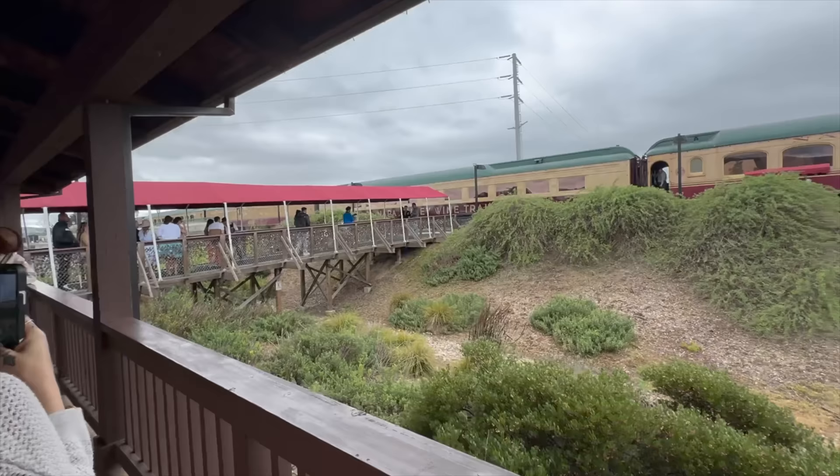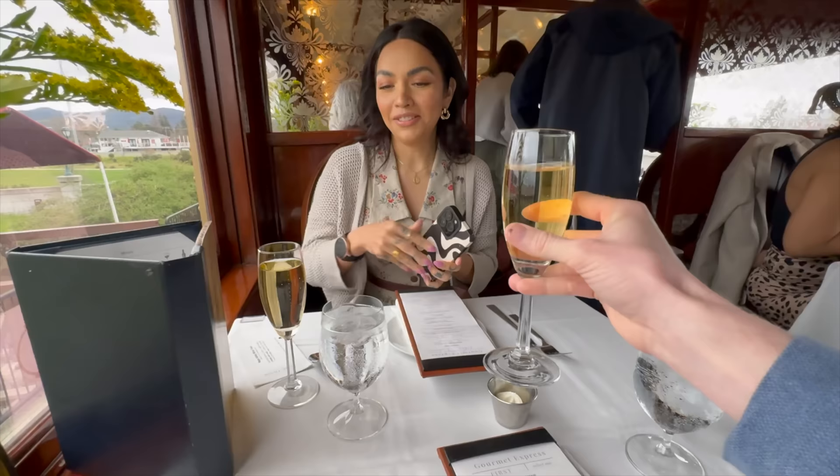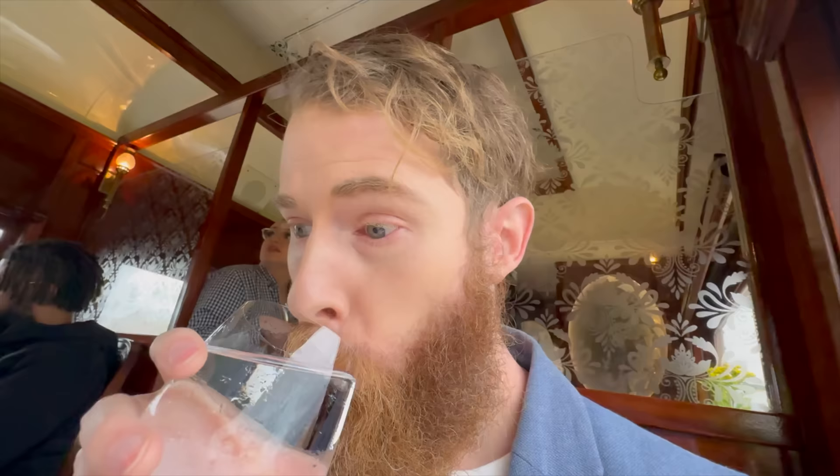We're going on a wine train. We don't even drink. I'll drink all of it. Round two. We're going to have dessert with this tiny spoon.